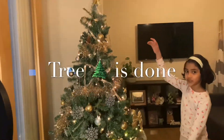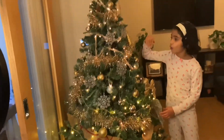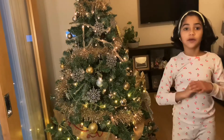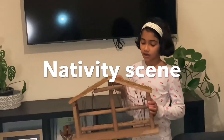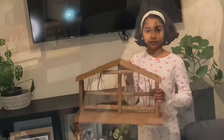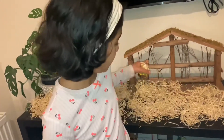We are done with our tree now, it's gorgeous, it's nice. Now we are going to put up the nativity with the box — this is our nativity, we bought it two years ago from eBay. Now we are going to put this thing around the nativity and put these little statues around that.